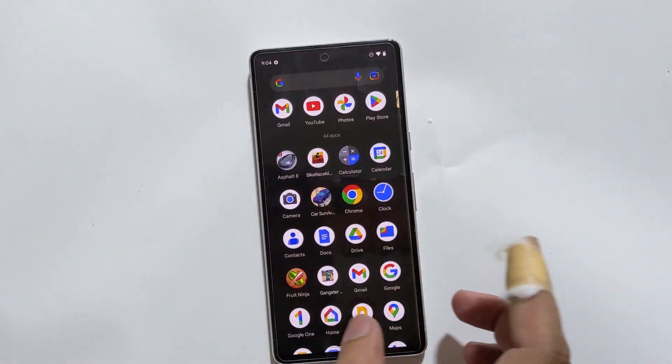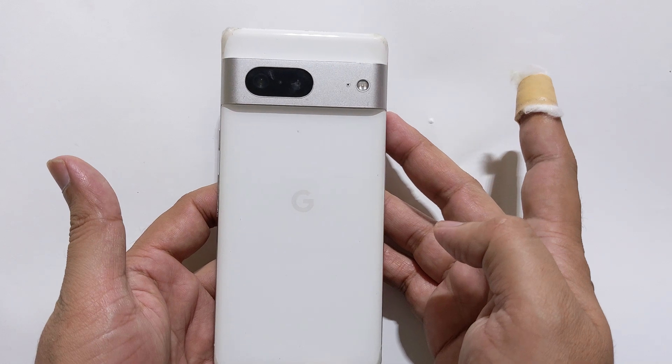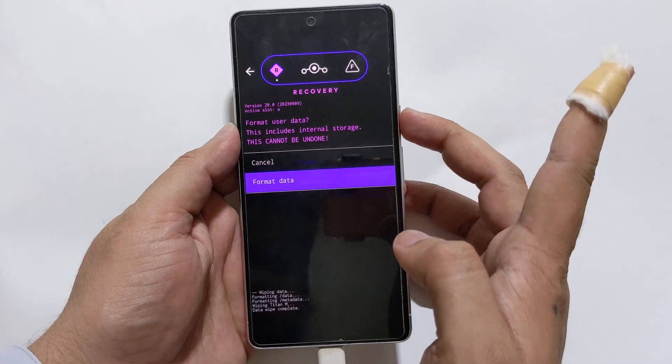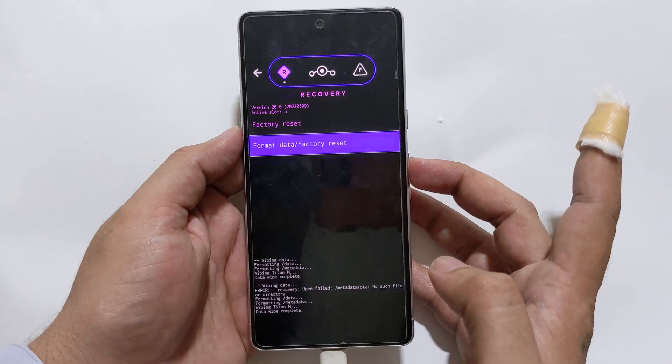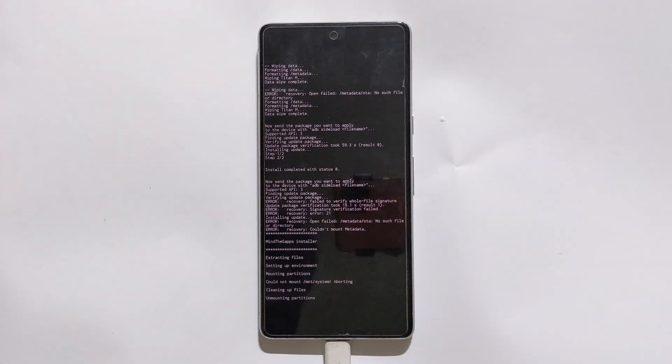Hi everyone, Imran here with another tutorial for Google Pixel devices. In this step-by-step tutorial, I will guide you how to download and install Lineage OS custom ROM on your Pixel phone.